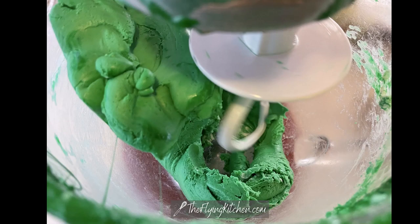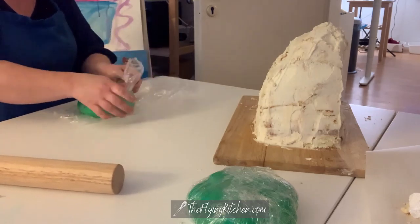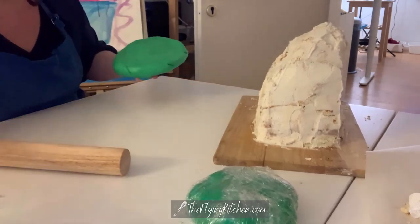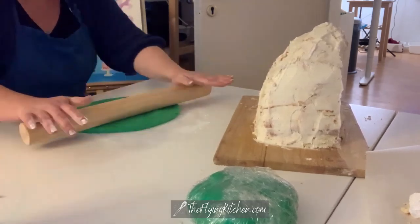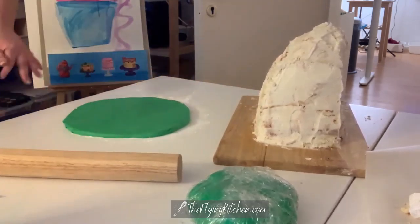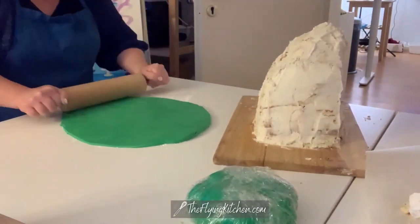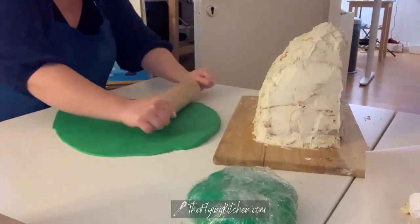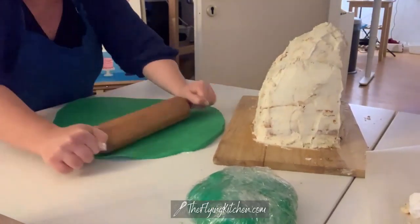Basically I take some marshmallows, butter, and water and melt them in the microwave. Then I add the food coloring and put it in my KitchenAid mixer with a bunch of powdered sugar using the dough hook — that really turns it around and basically makes taffy. It's very pliable. I'm rolling it out, but what I just threw down on my surface was not powdered sugar or flour — it was cornstarch — and that's how I roll it out without it sticking.